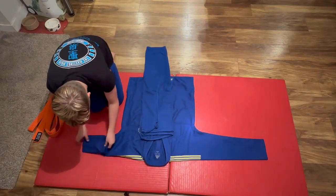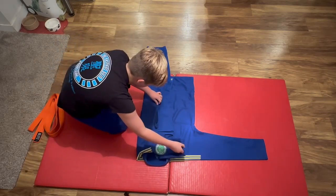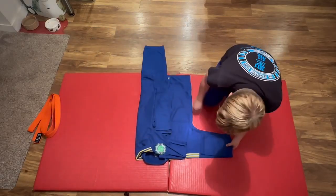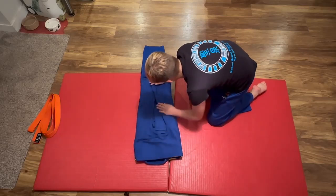Fold sleeve past elbow. Fold jacket in. Fold sleeve past elbow. Fold jacket in.